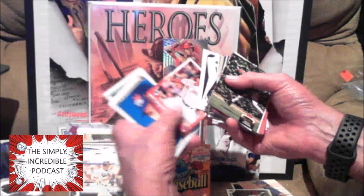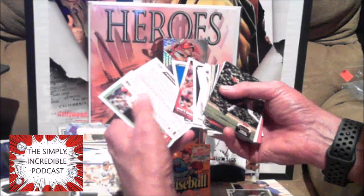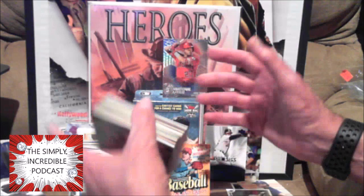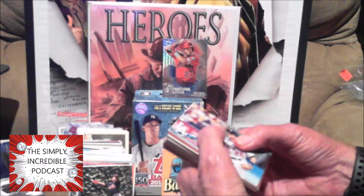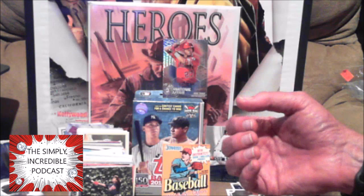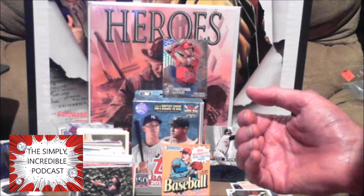Matt Barnes rookie. Keith Hernandez with my New York Mets. Fernando Martinez — don't remember him. Tony Perez — remember him from the Big Red Machine. Back in the day on that team you had Johnny Bench, Tony Perez, Joe Morgan, Ken Griffey Sr. — just about every position had a Hall of Famer. It was unbelievable. Chase Utley, Felix Fermin.